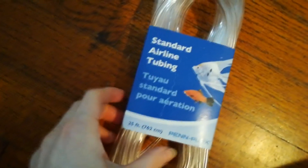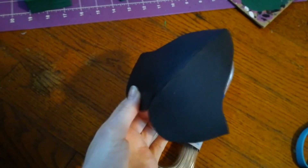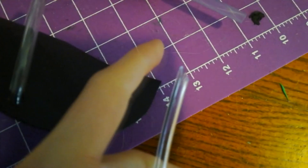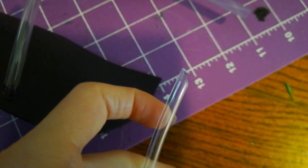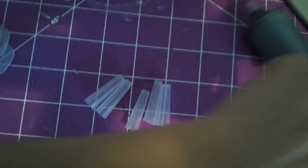I'm using tubing for fish aquariums — I'm going to use this for her face mask and also to connect the syringes in the back to the tanks. I just want to note that I'm cutting the tubes at an angle so they lay a little bit better on the mask itself. Here's how it looks right now with one tube on.